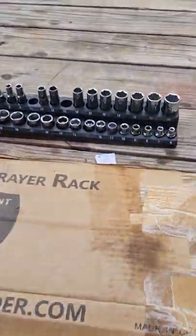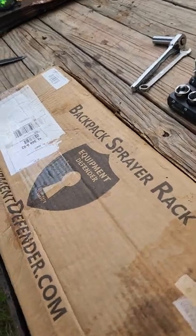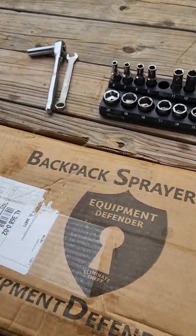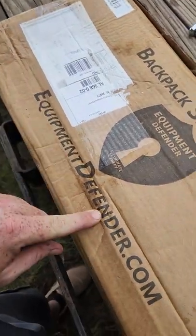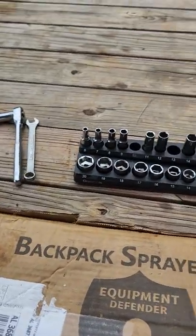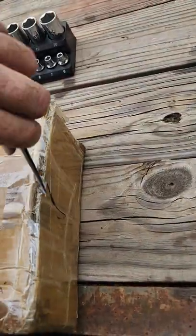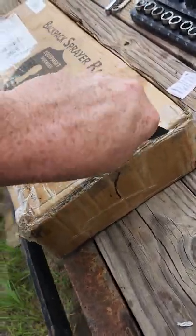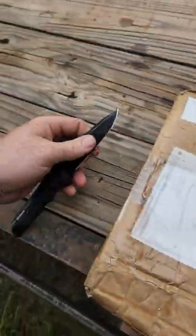Hello again everyone, just me and Hammer here. Today we're going to assemble an Equipment Defender Backpack Sprayer Rack, available at EquipmentDefender.com. I am not affiliated with them — maybe one day. The package got a little wet sitting over in the corner until I had time to put it together. Y'all landscapers know how it is — we do things when we can.